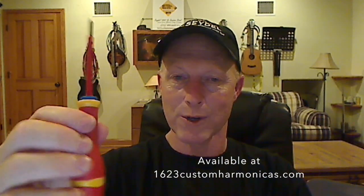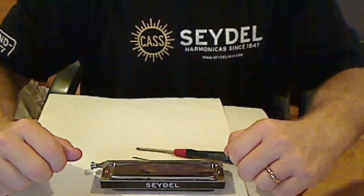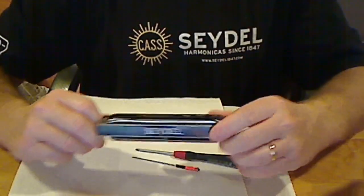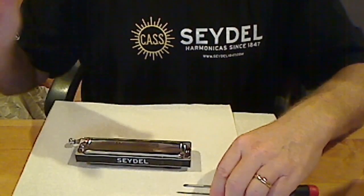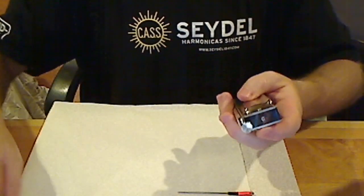These are two models: this one here is available with the Seydel toolkit, and I also sell them. This is a large handle model for those who are going to be taking their harps apart more often, and I sell this one as well. With that, let's begin. Before you start disassembly of your Seydel chromatic, I suggest that you have a paper towel or some kind of towel on the work surface, as the screws and parts fall out and have a tendency to fly off — this will help prevent that.